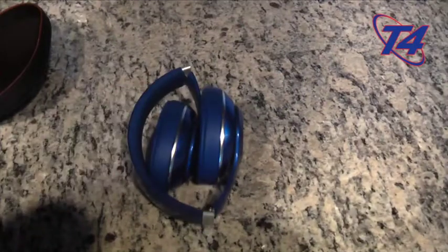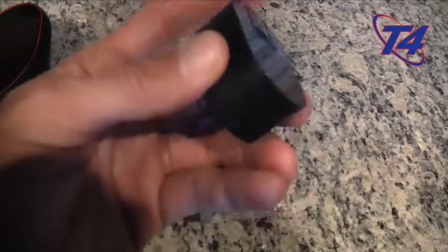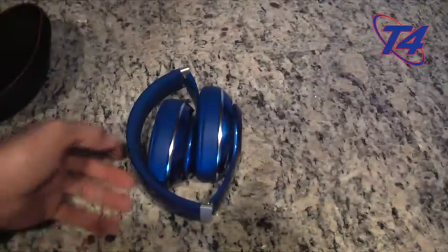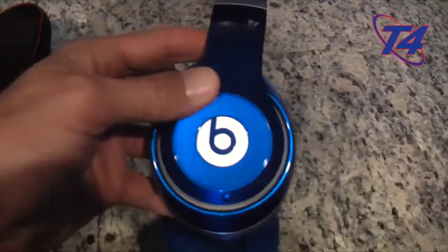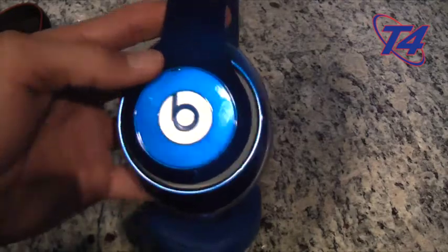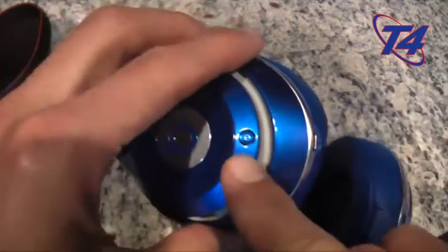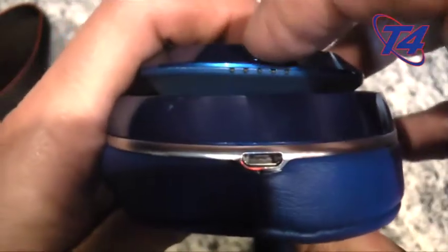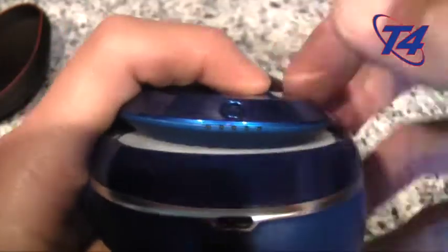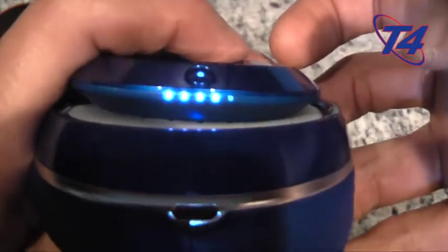You also get a wall charger that charges over USB with micro USB — I left that in the box as a spare. Here we have the headphones — I got the blue ones. There's the headphone jack, micro USB charging cable, and power button. When you power it up there is an indicator that shows you how much battery life you have.